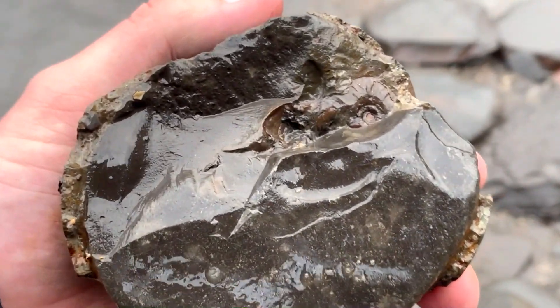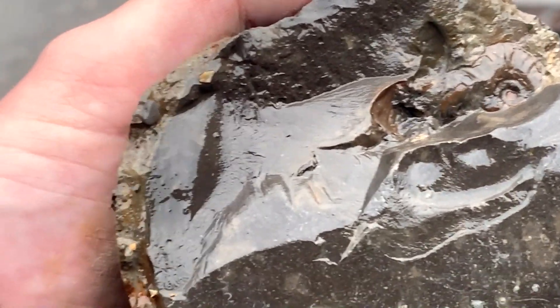I've just picked this nodule up here and there's definitely an ammonite inside, although someone's already broken it. But there could be more on the inside.